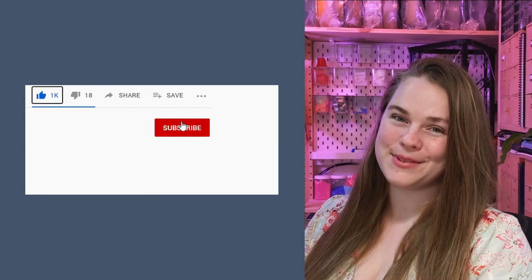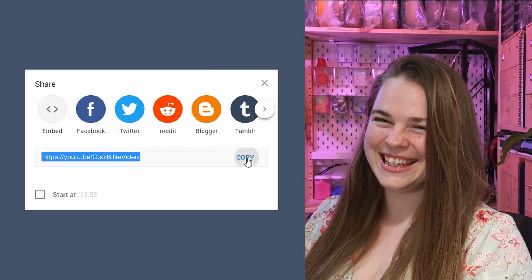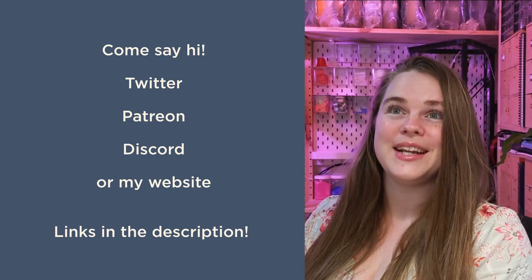G'day! Please like, share, subscribe, hit that bell icon, and share me around! If you have any questions about this content, or you just want to hang out, I have Twitter, Patreon, Discord, and a website. And that's it — thanks for joining, see you later!